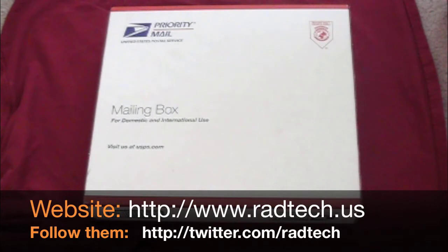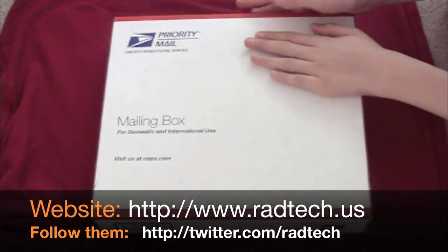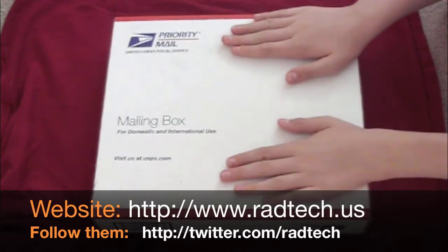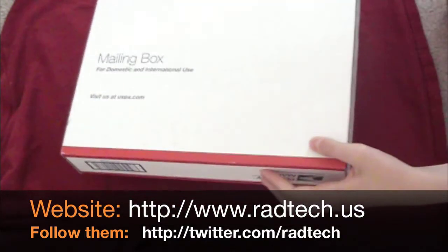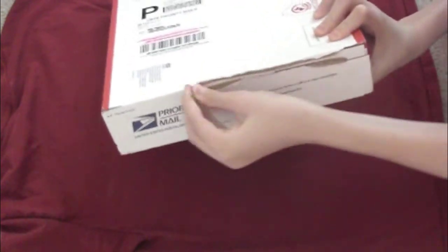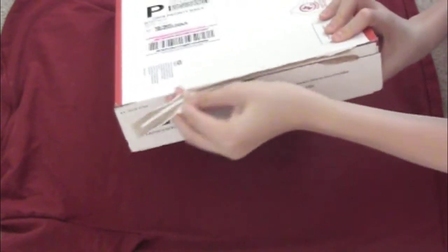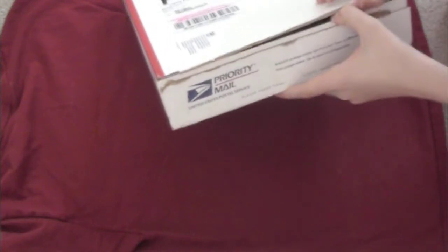Hey guys, what's up, it's Max here from Ukraine. I got another unboxing for you guys from Red Tech — really cool. I just received it yesterday. It's a pretty nice big box, priority mail. Let's see where we open this up — there's a tab right here, pull that all the way off. Let me get a sneak peek in here.